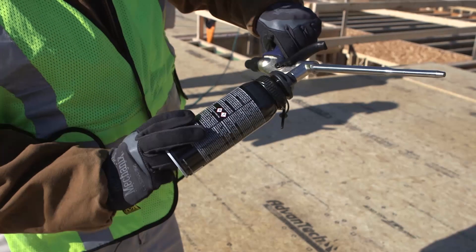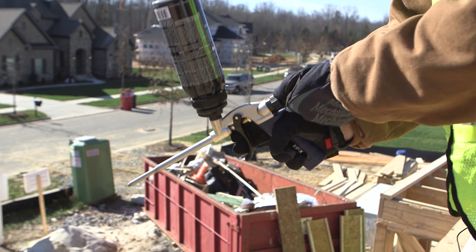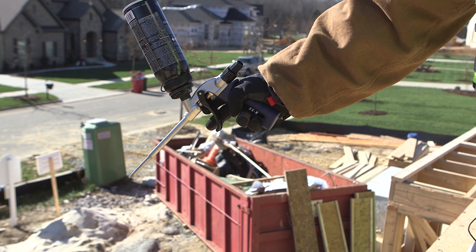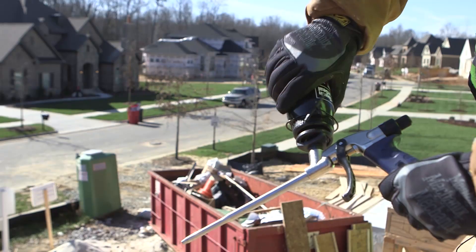Push the threaded end into the basket and rotate clockwise until tight. Point the gun in a safe direction and depress the trigger until only cleaner is spraying from the applicator tip. Close the control valve by turning it clockwise and remove the cleaner can.